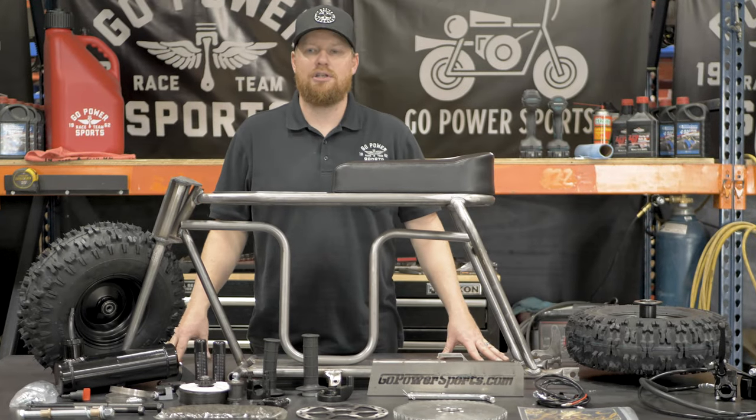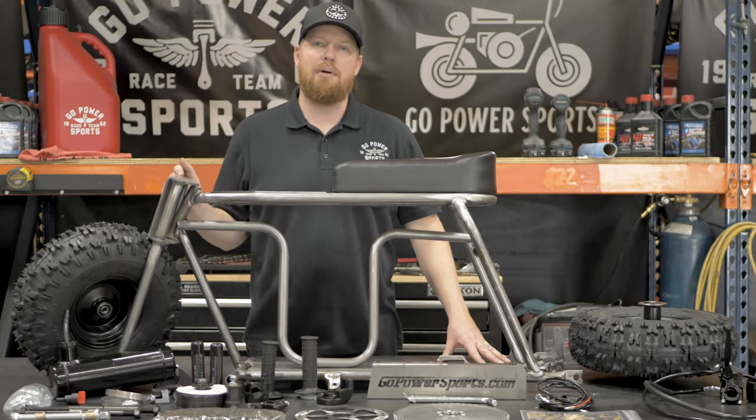Hey guys, I'm Taylor at Go Power Sports and this is our Rascal Mini Bike Frame Kit.